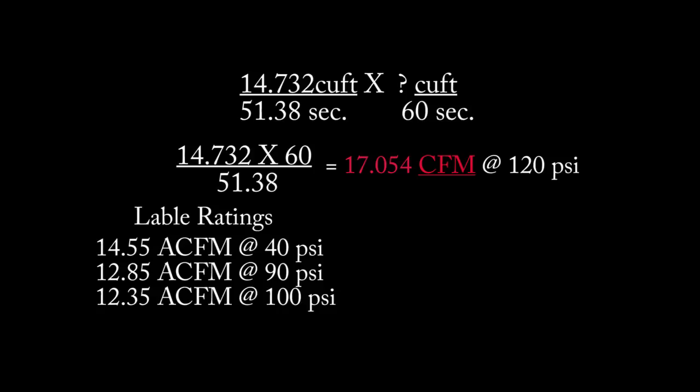Finally, we proportion to get per-minute output: 14.732 times 60 divided by 51.38 gives us 17.054 CFM at 120 PSI. It's 120 PSI because the compressor comes on at 121 PSI, and as we add more air at that pressure the amount added slowly decreases as pressure increases. There's a certain amount of error involved and we won't get into all those calculations, but suffice it to say we're close enough.